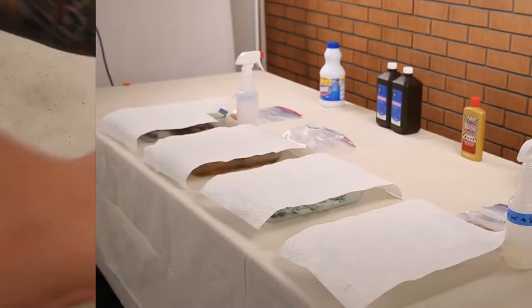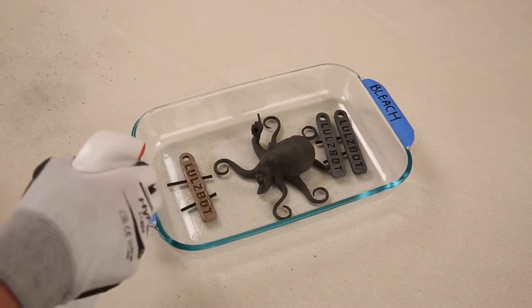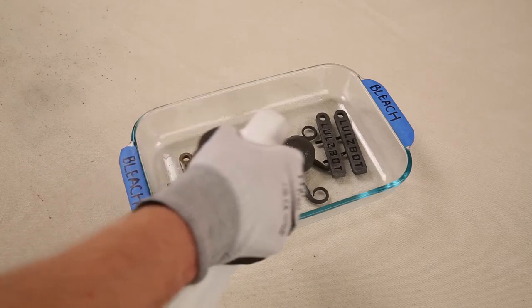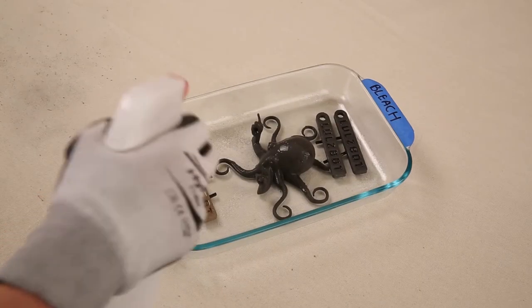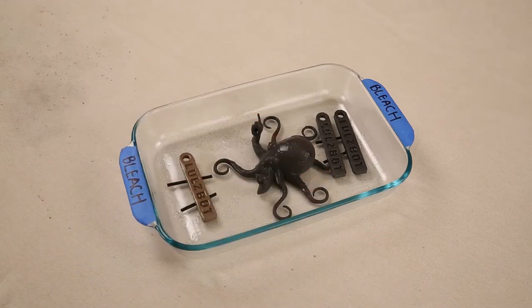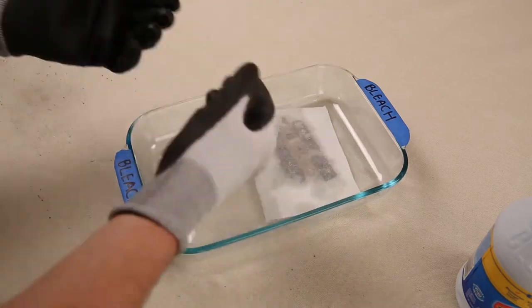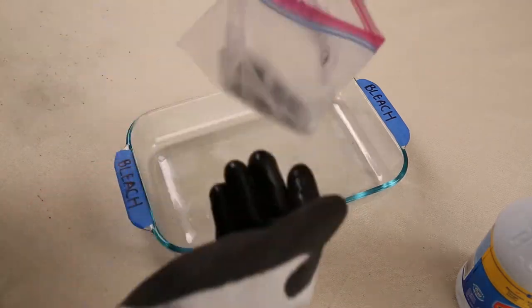There are two basic methods we'll use for each compound. The first involves either submerging or spraying each print with the chemical compound in a spray bottle several times over the course of multiple days, placing your 3D printed parts in a non-metallic container like these glass baking dishes. The second method is to thoroughly douse the prints with each chemical, wrap them in a paper towel, and seal them in a plastic bag. This method works best with small prints like these Lulzbot keychains.